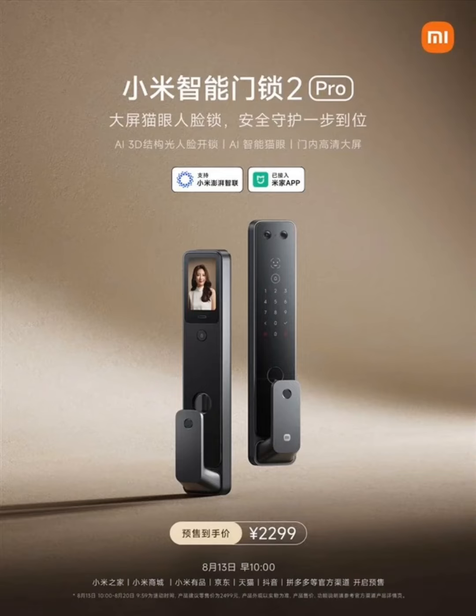Xiaomi has unveiled the Smart Door Lock 2 Pro in China. The Xiaomi Smart Door supports 3D-structured light face unlocking and features a built-in large screen.